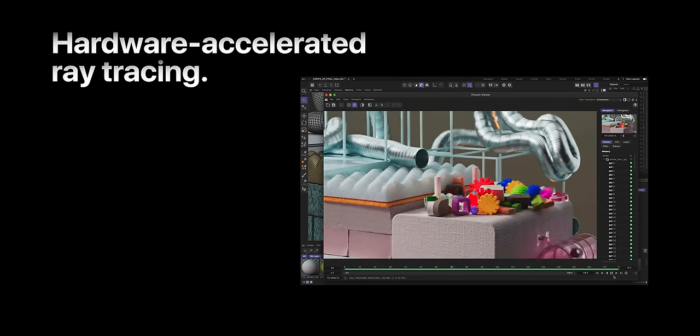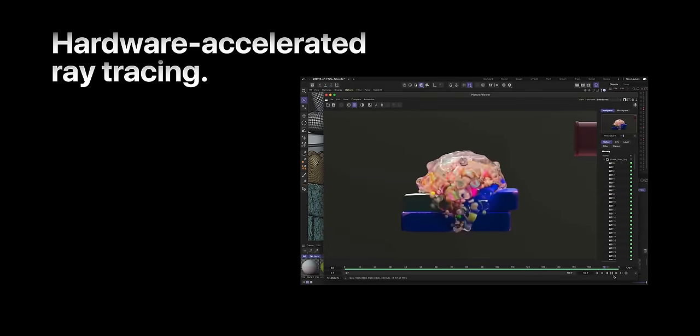Hardware-enabled Ray Tracing is now supported, and there is also mesh shading. We wanted to test with games but there were none available at the moment. We will test and play when games come, but the hardware supports it.